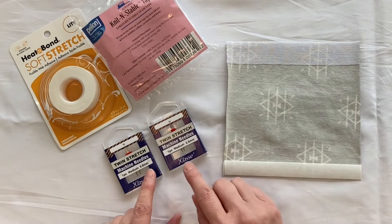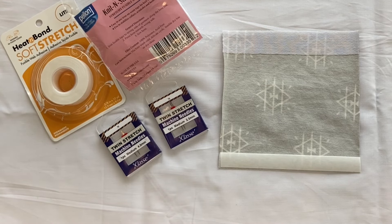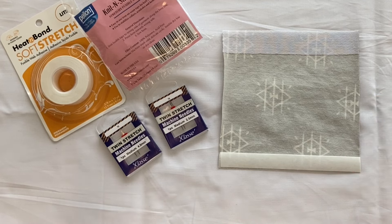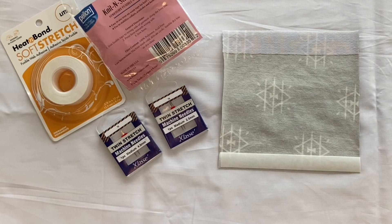You can have twin needles for jerseys or for wovens. Right now I have the ones for jerseys or knit fabrics — these stretch ones — but you can get these for wovens as well. The twin needle goes into your sewing machine and you can sort of mimic the stitching like in a cover stitch machine. If you don't have a cover stitch machine, the twin needle is a very good substitute. You would use the twin needle for hems on skirts, on trousers, or on any knit fabrics around your necklines — it gives a very neat, professional look.